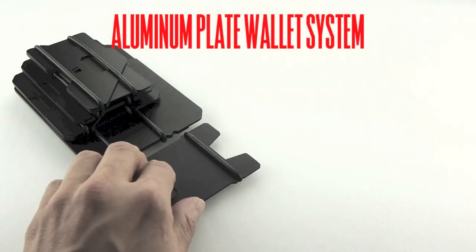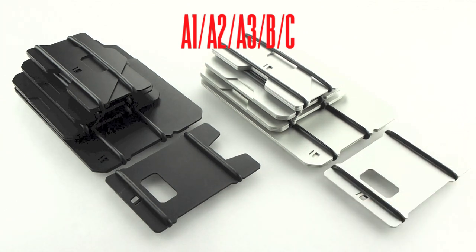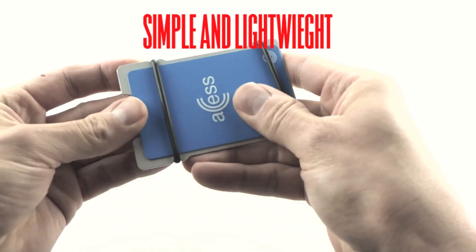The Obstructures aluminum plate wallets are a simple and economical option for those who want the durability of aluminum combined with ease of use and a performance driven aesthetic.